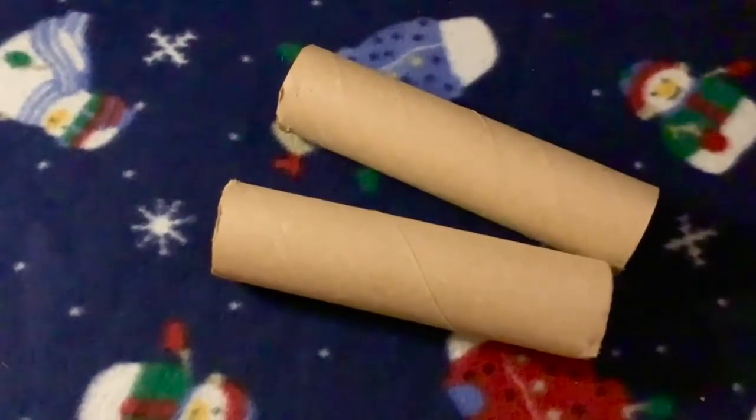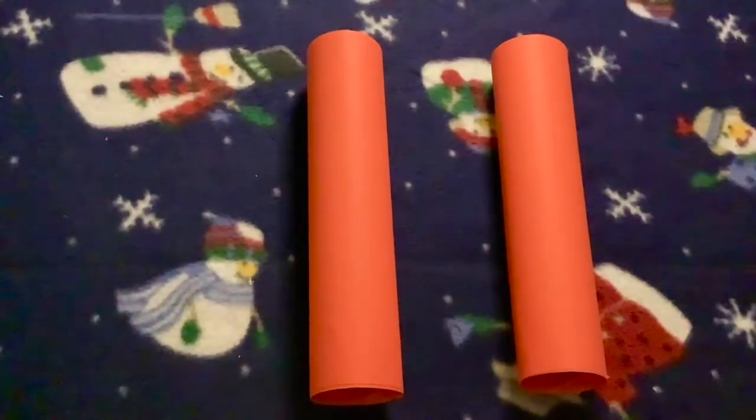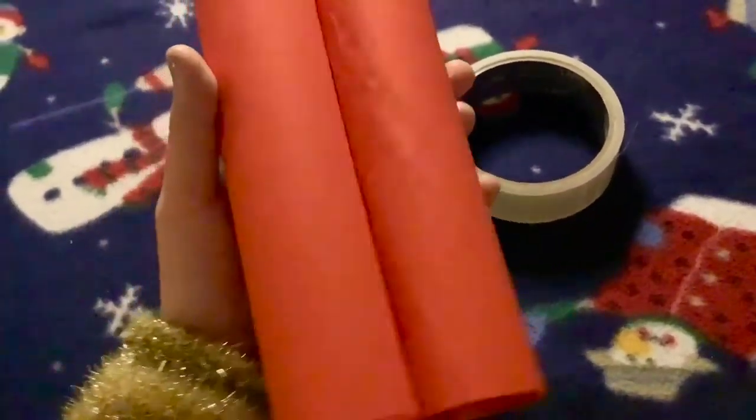Take two tubes and either colour them in red or wrap them in red paper so that they look just like this. Then stick the two tubes together with sellotape or glue. When you've joined the two tubes together to make the Santa spotters it's time to decorate. I've added some cotton wool which looks really Christmasy and some stickers too. Be sure to test out your Santa spotters so you're all ready for Christmas Eve.